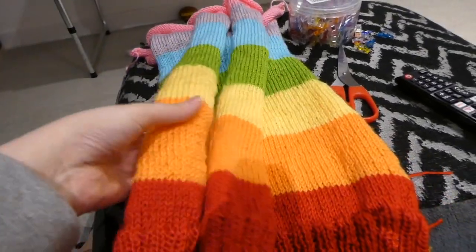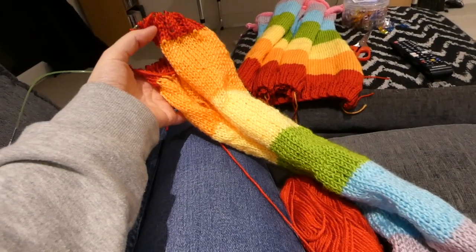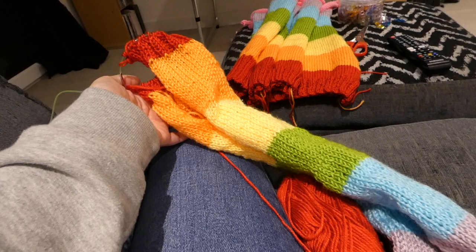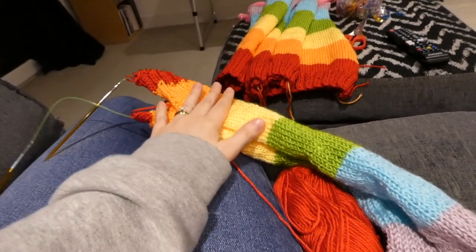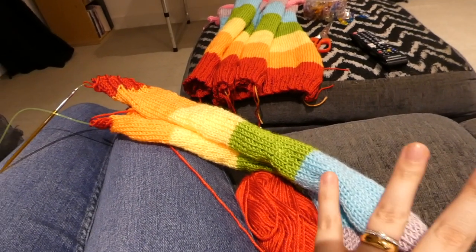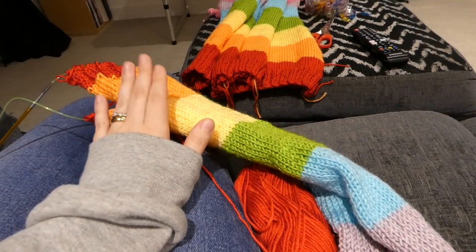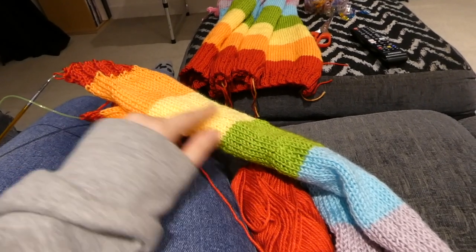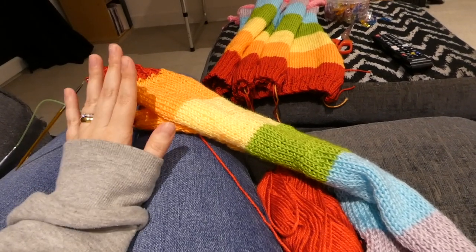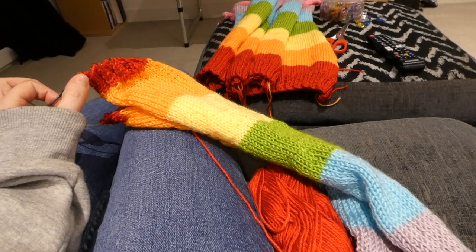I've got one arm done, two side pieces and the back panel, and I'm almost finished with my final arm. I'm just doing my rib stitches now and then I'm going to cast off and sew this together. I don't know how many hours I've put in so far, but it's been a lot. I'm not a very fast knitter, but I've definitely picked up speed — this arm has taken no time at all and I'm getting really fast at the ribbing, so I'm definitely improving.